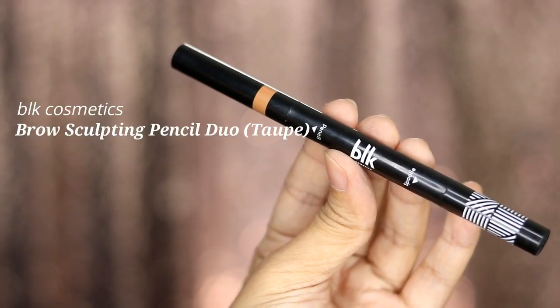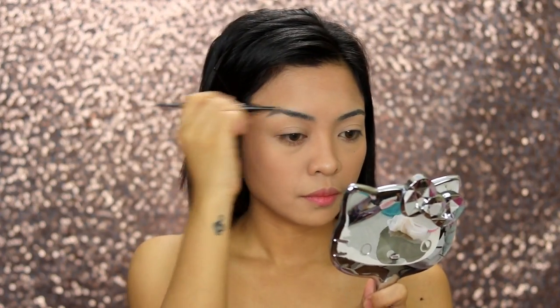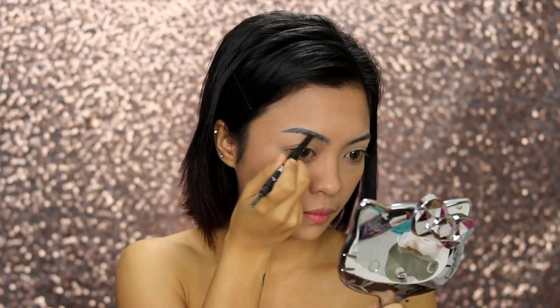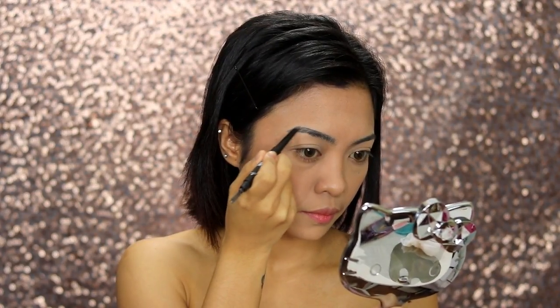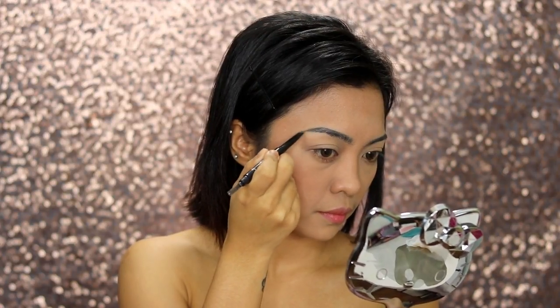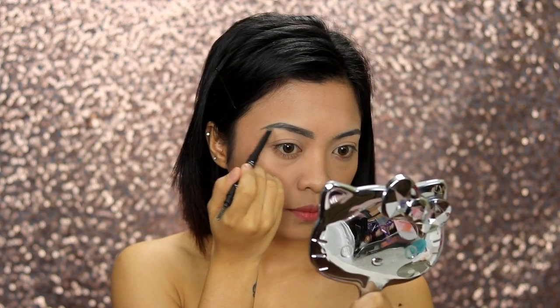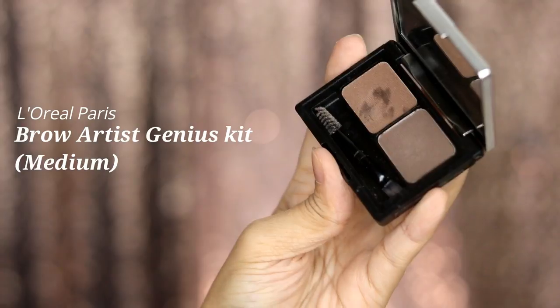So Wonder Woman has black hair like me, so we're going to use my favorite go-to eyebrow product from BLK Cosmetics — it's the Brow Sculpting Pencil Duo. I love using the spoolie to tame my brows. The pencil is retractable so you don't need to sharpen it. It's in the shade Taupe, so it's perfect if you have black hair.